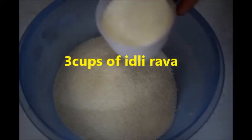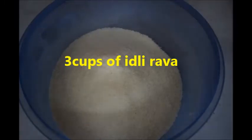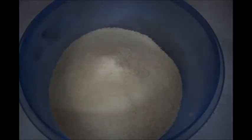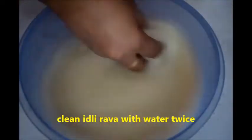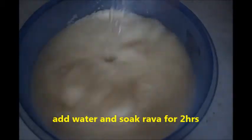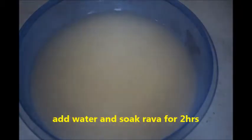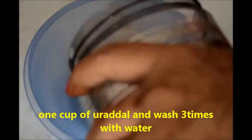Here I am taking three cups of idli rava. Clean the idli rava two times with water, then add water to the idli rava and let it soak for two hours. Keep it aside. Now in another bowl, take one cup of urad dal.